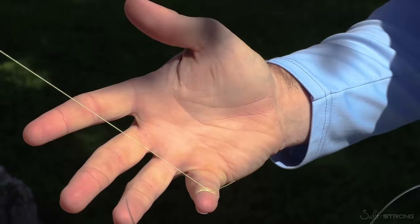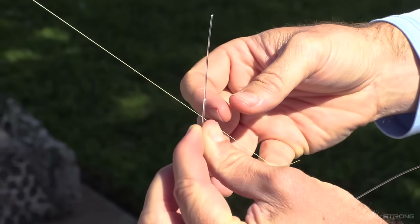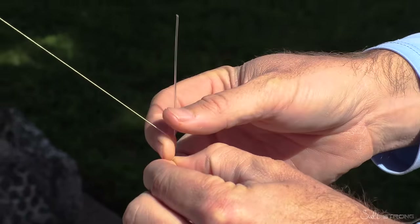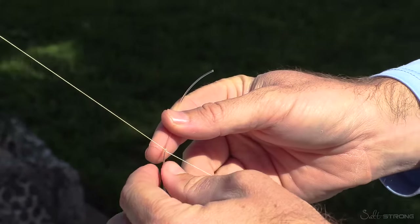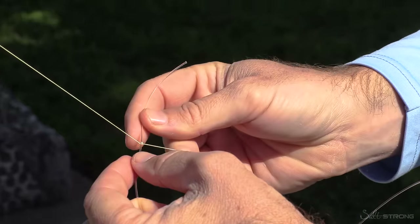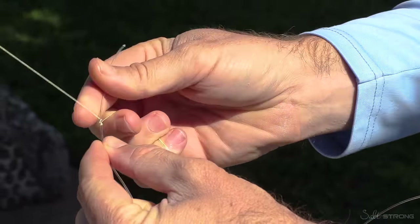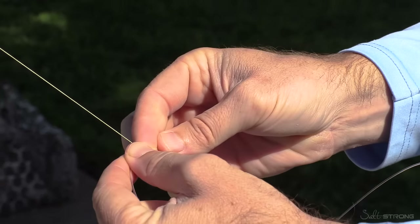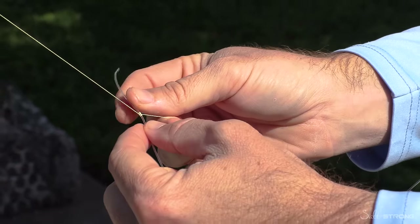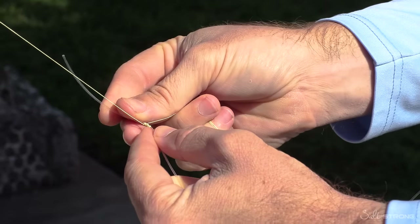Now with the leader, get the tag end, go about four inches over the braid, and do a wrap away from us toward the rod, then go back forward. Then we're going to do another one back towards us. What that's doing is threading the braid around the leader line. The reason why the thicker line is easier is because every time you do it, that leader line does not bend or twist — it's very thick and it's basically just wrapping that line around it.